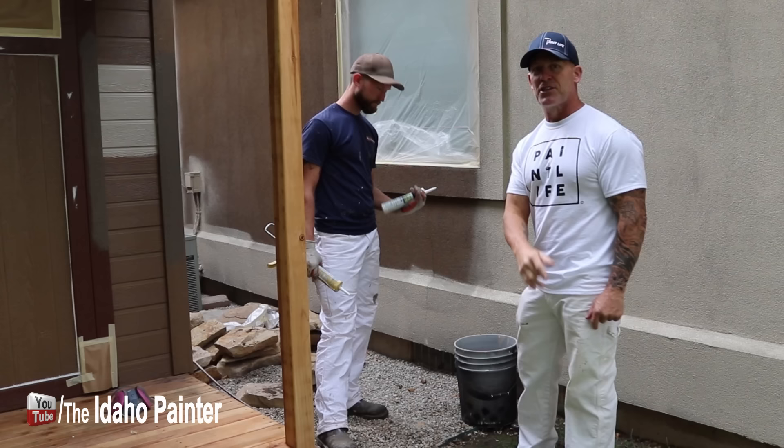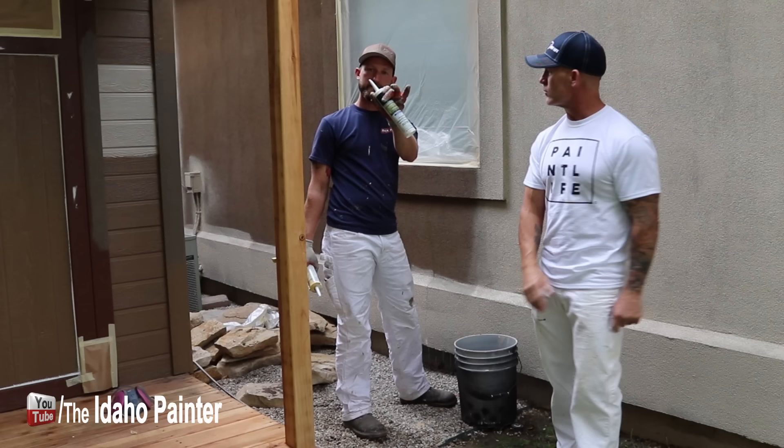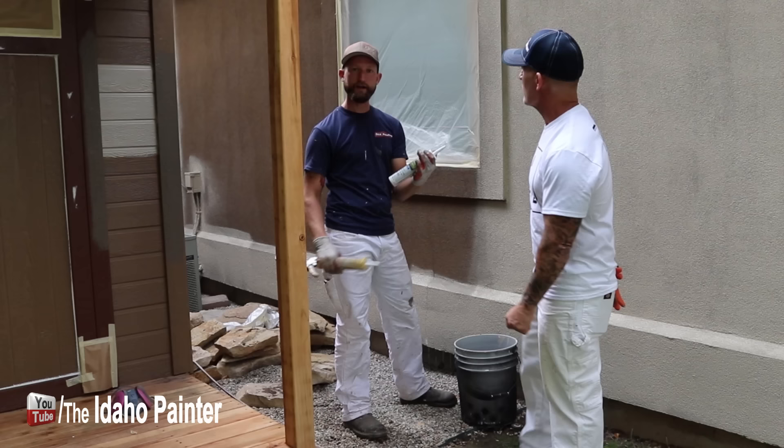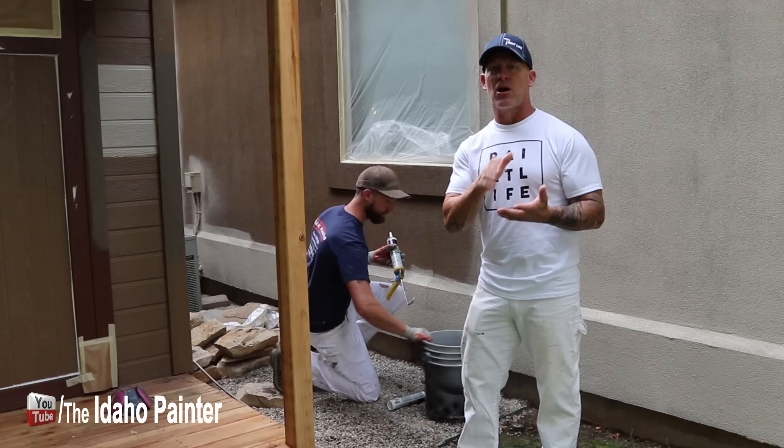One of the things we do is we use a masonry caulking that's actually texturized and has a high elasticity so that it's not going to break apart. And it's not going to flash as much because it's already got some sand and grit worked into it. This masonry caulking, unlike a regular caulking that's just smooth, has sanded grit so it blends right in with the stucco.